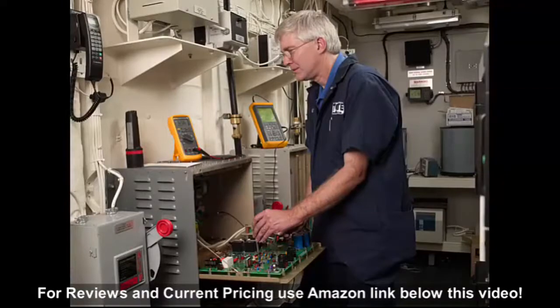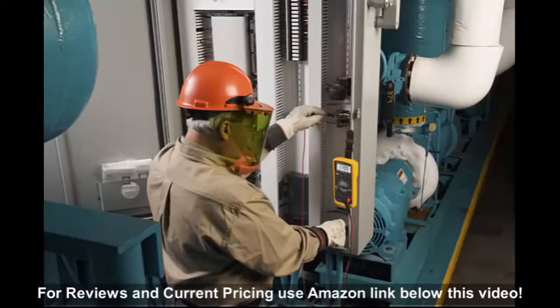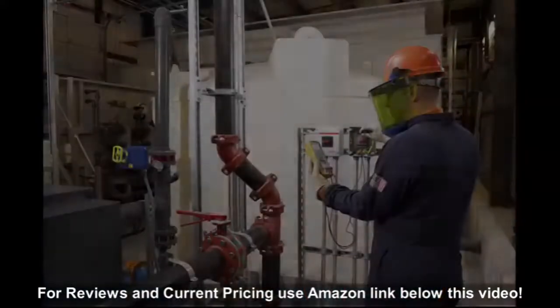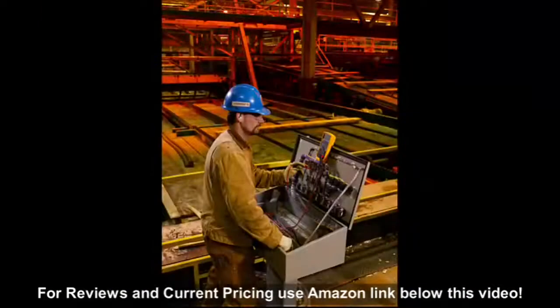The Fluke 87.5 features accurate frequency measurements on adjustable speed drives via a Fluke designed low pass filter, a built-in thermometer to allow temperature measurements, category 3 1000 volt and category 4 600 volt safety rated, designed and built in the USA and has a lifetime warranty.